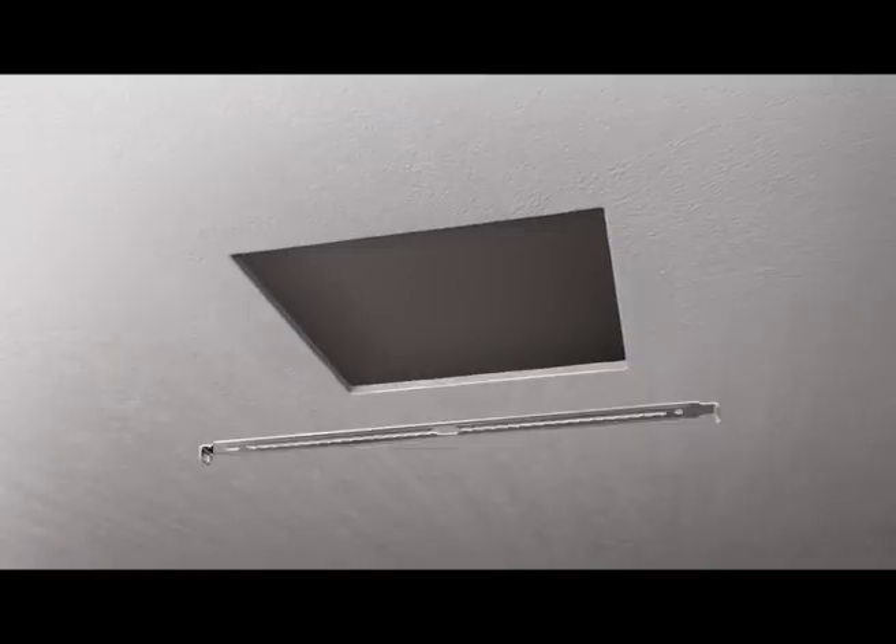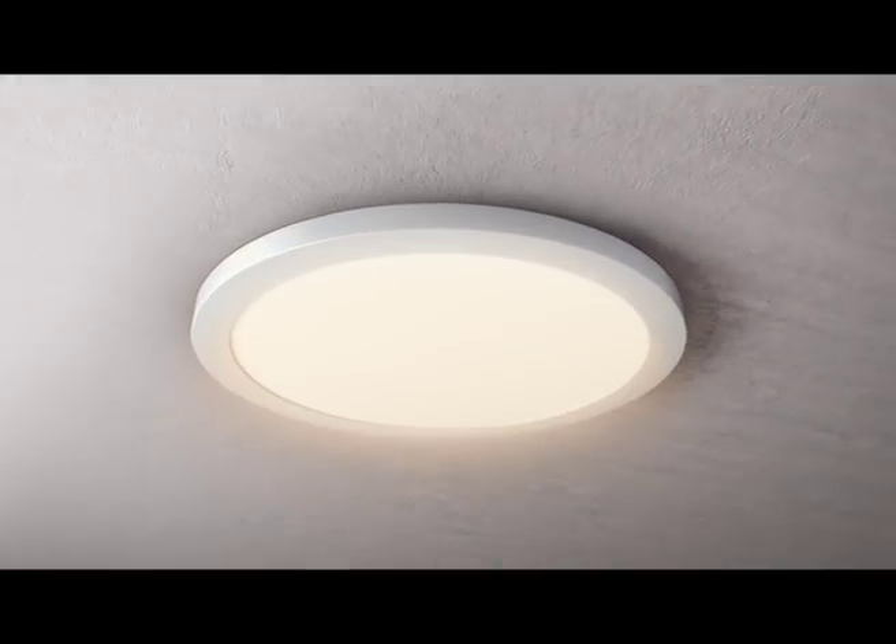Electrician, sir. What's up? Havel's Trim LED Clip-on. This will just — clip. This will fit in the ceiling.